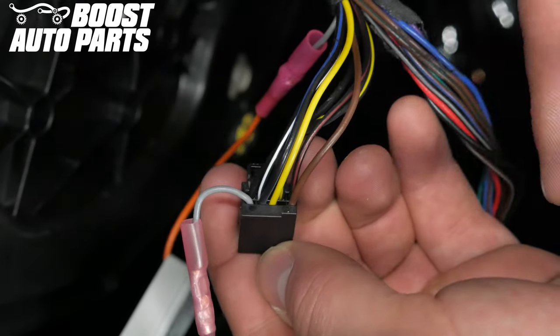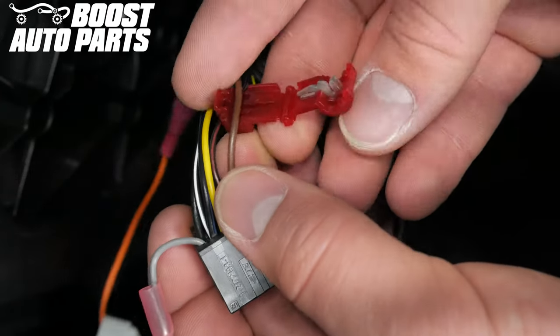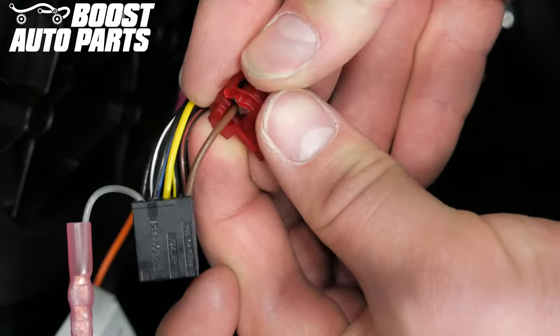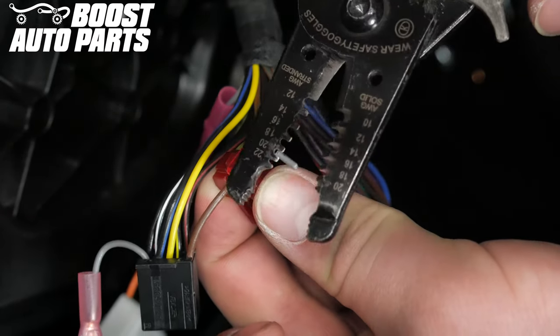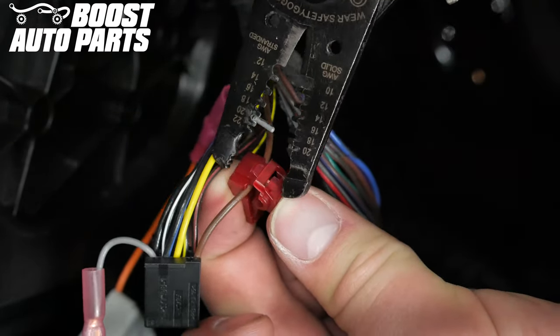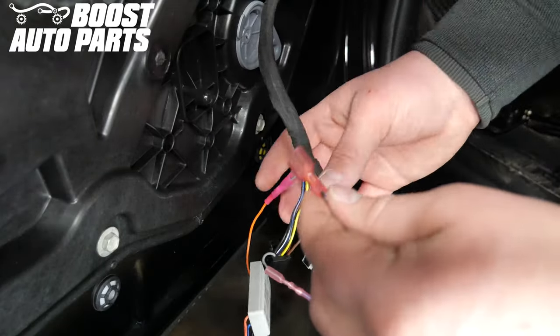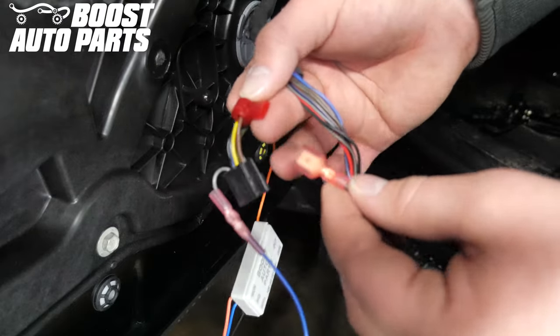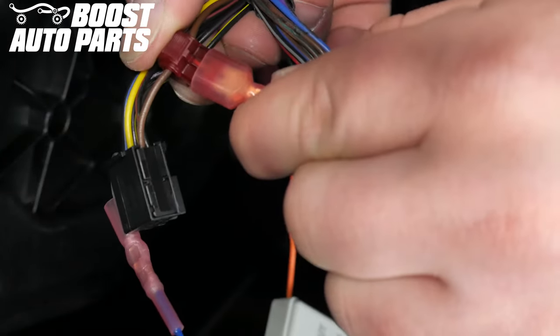Using one of the T-taps provided by Boost Auto Parts, T-tap to the wire in pin five on the black connector. Use pliers to ensure the T-tap locks. Taking the spade connector on the black ground wire, insert it into the T-tap. Make sure the metal from the spade connector is inserted into the middle of the T-tap.